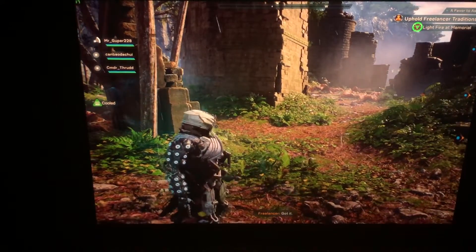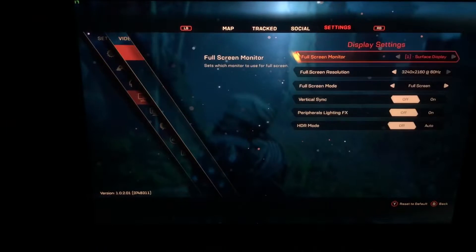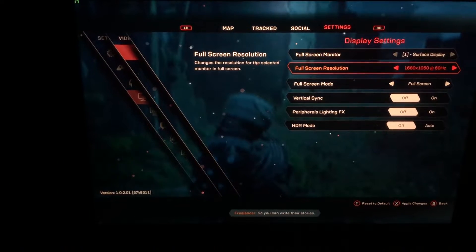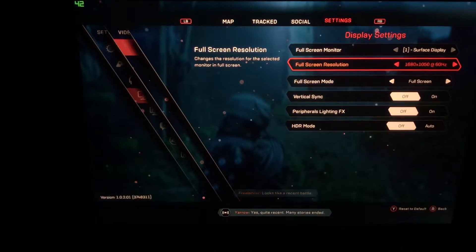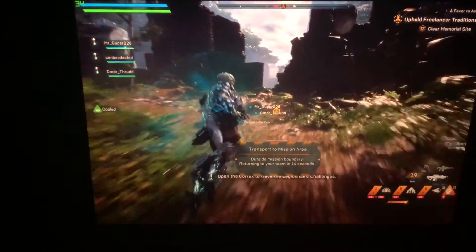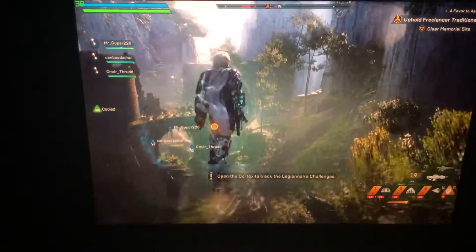So let's go ahead and switch out of 4K mode. The 1680 by 1050 is basically half of that resolution, and you would think maybe that would give you twice as much FPS — and you'd be correct, it does. So this is nice and smooth, and frankly I think it looks pretty darn close to the same.